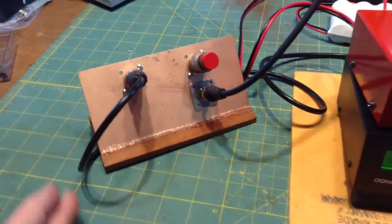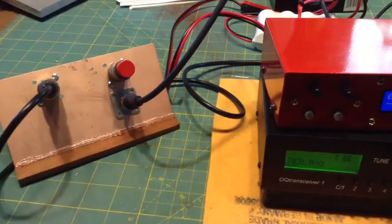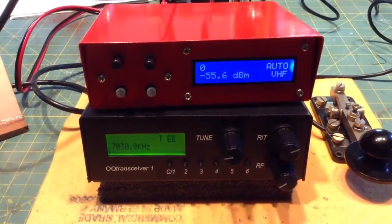There it is — the RF frequency counter coupler. Works great. All right, W1SFR here. See you on the air. Ciao.